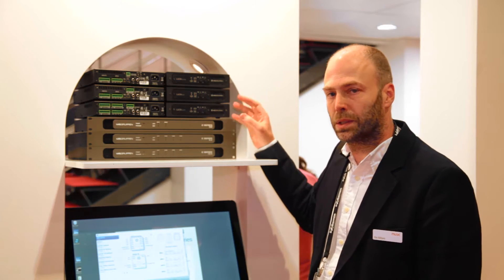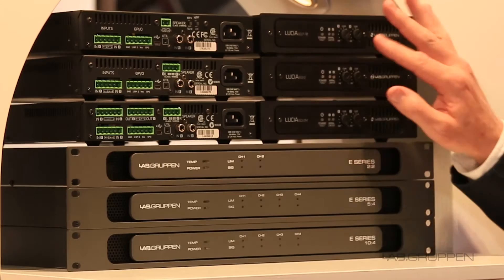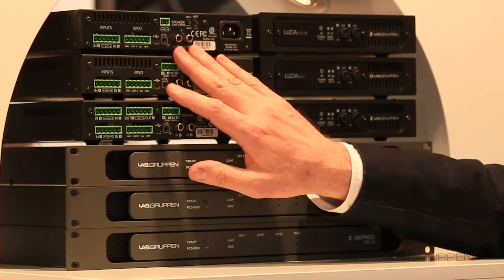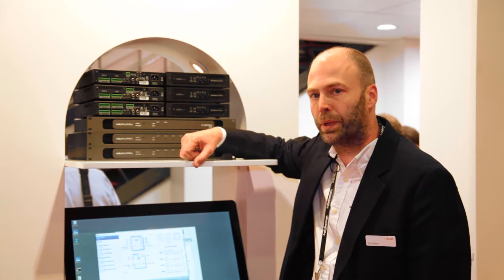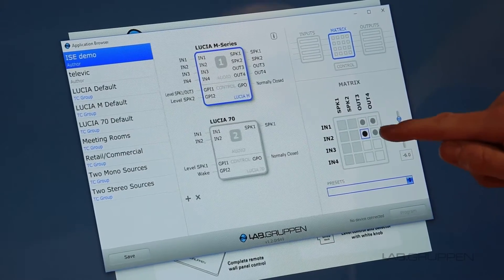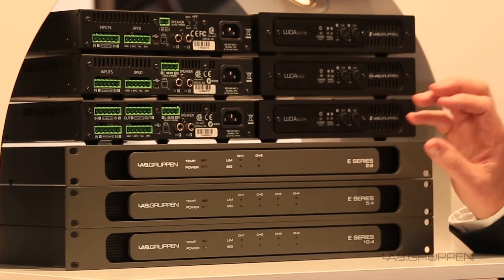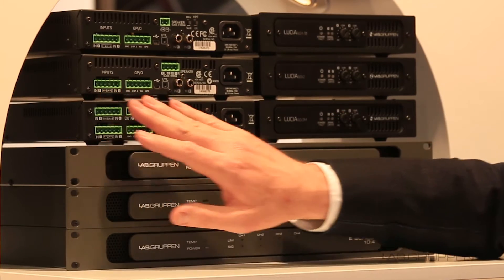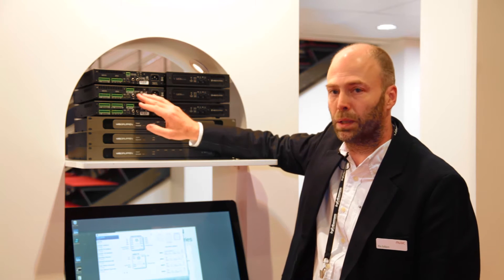The three configurations we have: first is a mono 60 watt — this is the front and this is the back — with two inputs, balanced as well as unbalanced, going out to a single output. There's a DSP in the amp configurable with the software I have down here. The next model is for low impedance applications — a two times 30 watt product with two balanced inputs into two outputs, with unbalanced inputs as well.